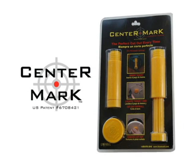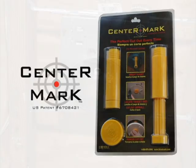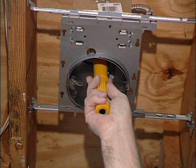Save time and money on your next building project with the new patented center mark. Through the use of powerful magnets, cutting out access holes is simple and efficient.